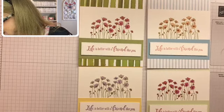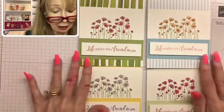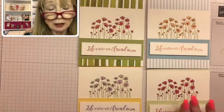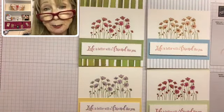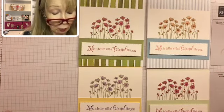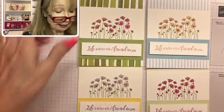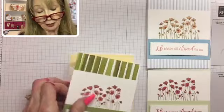Thank you all for your comments. This is an easy, fun card. You could use any designer series paper and any combination of Stampin' Blends — you could also use watercolor pencils or your Stampin' markers. It's a cute little design and I thought you would really enjoy it.